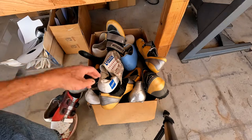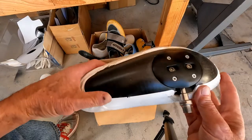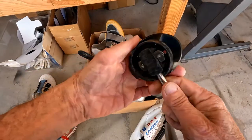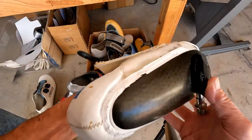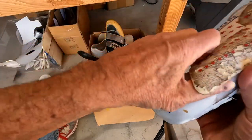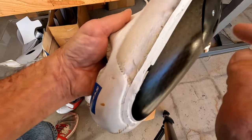Here we have an interesting one — this is the shoe-pedal system for Project 96. That's the pedal in there, and that's how you get out of it. It's got float built in there. To get in, you just engage the front like any pedal and then click in. To get out, you just twist, like I just showed you.